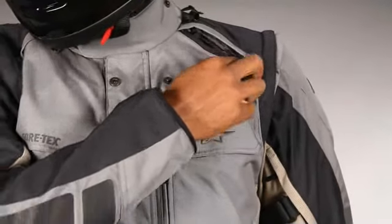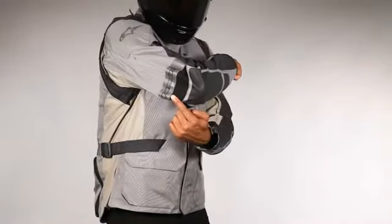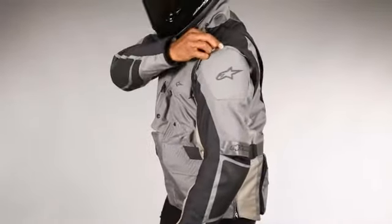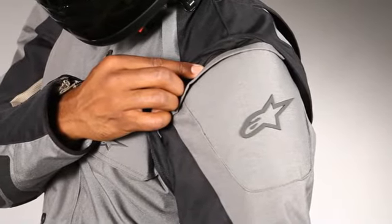To provide the rider with high levels of fit and flexibility, an innovative articulated elbow construction has been used, while multiple volume adjusters afford a tailored fit around the arm. The sleeves can conveniently be removed to allow the jacket to be worn as a vest in hot conditions.